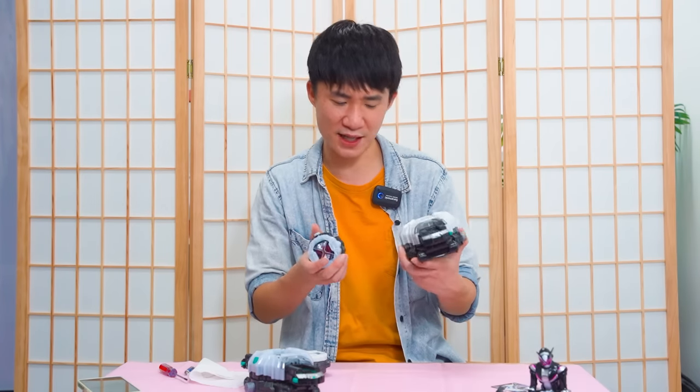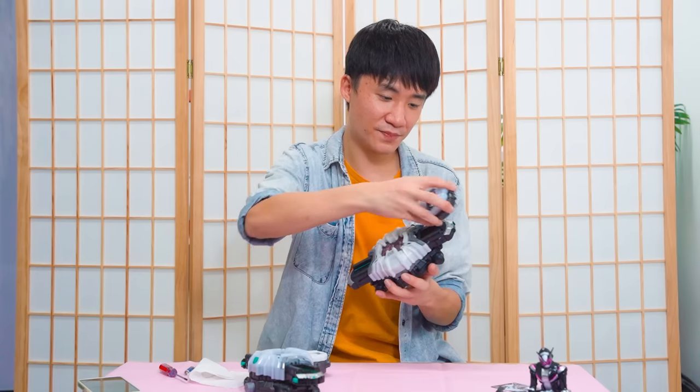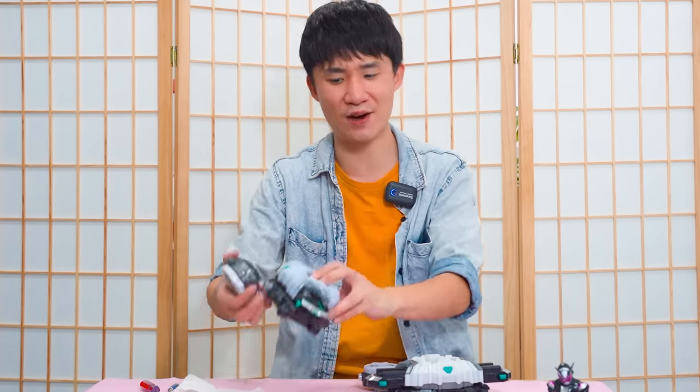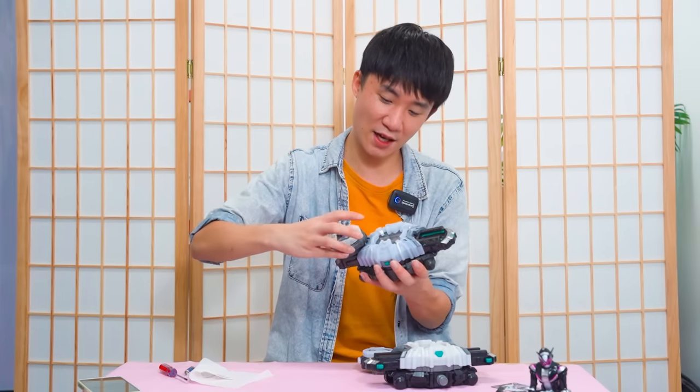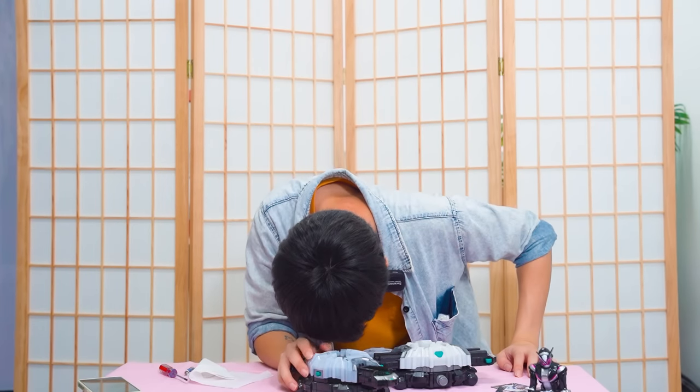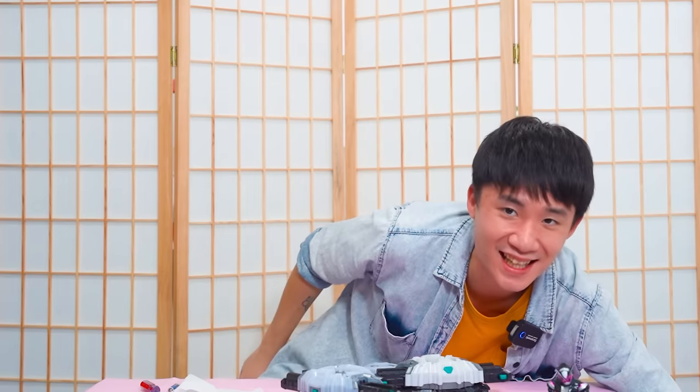Can I insert the real rider watch into the bootleg belt? Nope, I can't. Can I insert the bootleg one into the official toy? It's... oh! Let's see what we got. Henshin! So apparently the bootleg one is so poorly made it can't stick tight in the official one, and when I rotate it, the whole thing just flew out. I want to see what kind of rider watch it registered, so this time I'm gonna rotate slowly.